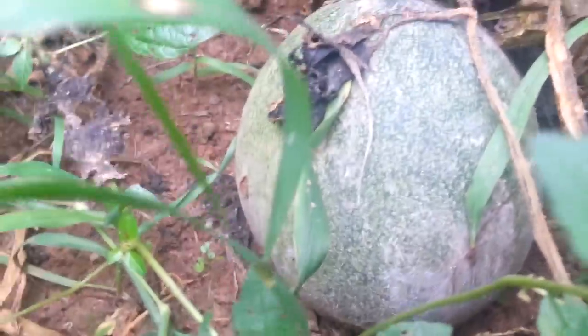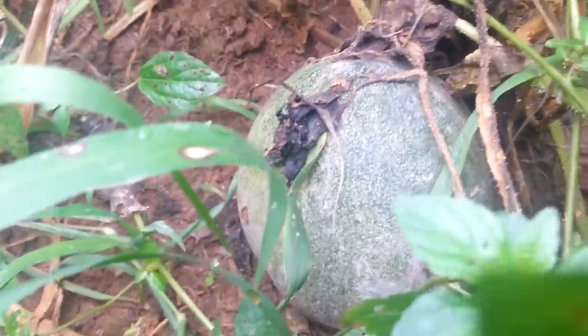I just wanted to get in here and show you this other melon that's right here. That one doesn't even have the netting — it doesn't have the crinkly looking skin like this one does.